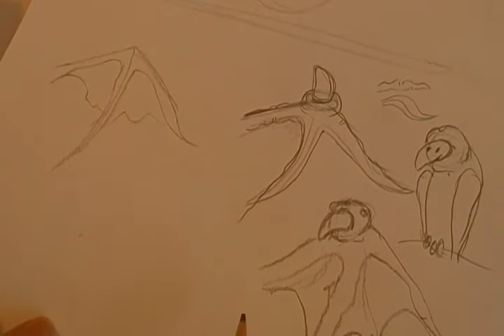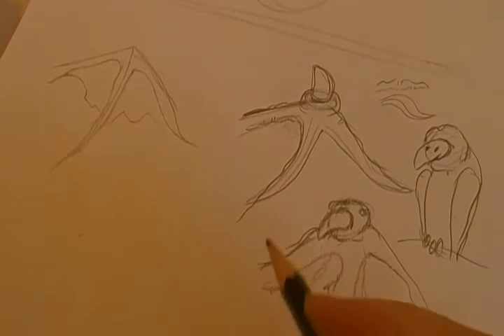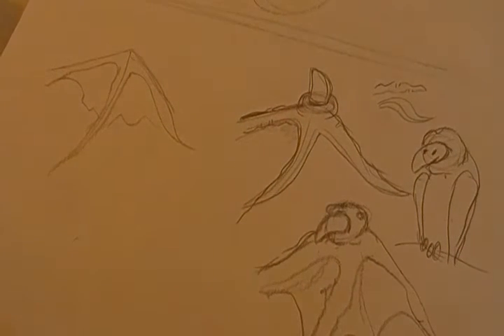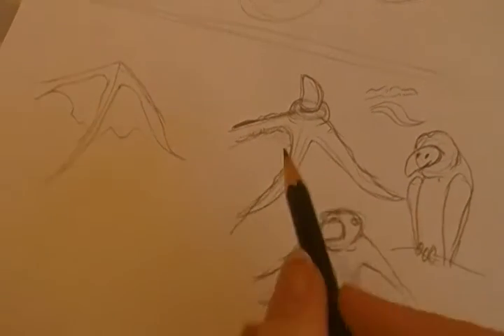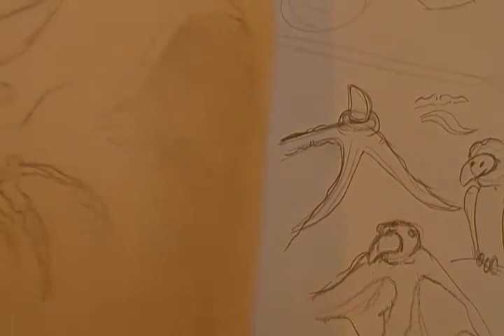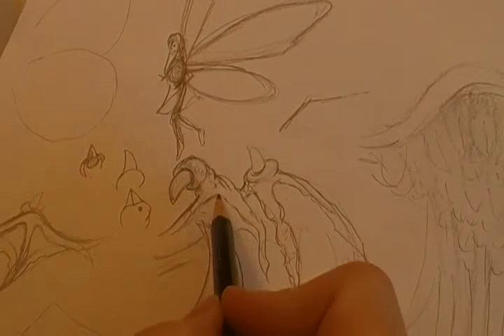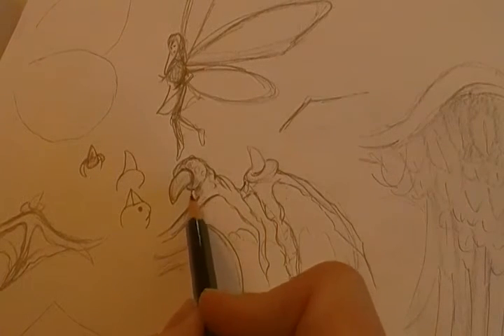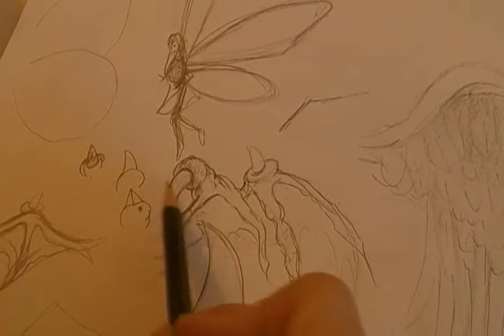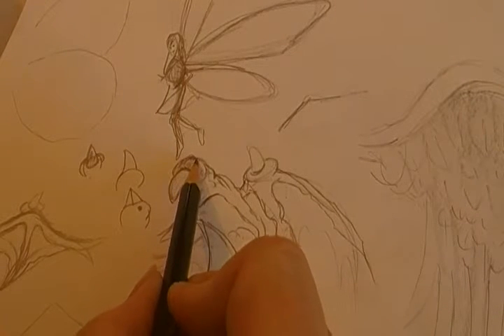That could be a vulture too, can't it? See, here's where I was practicing earlier. That's that poison, like a poisonous barb like I was telling you about in that first video. It doesn't look like a vulture in this one, but I bet I could make it into one if I really wanted to.